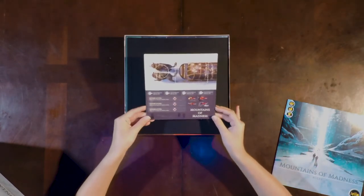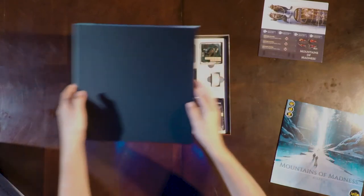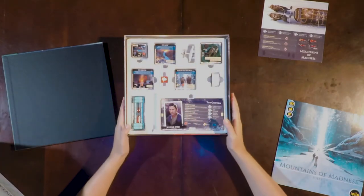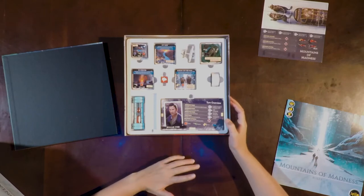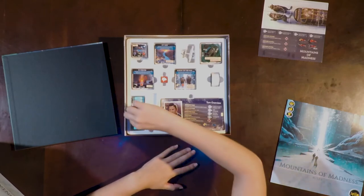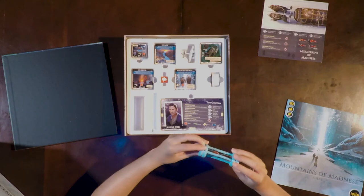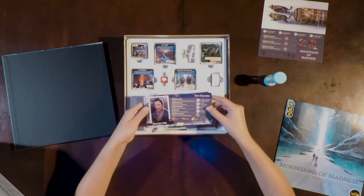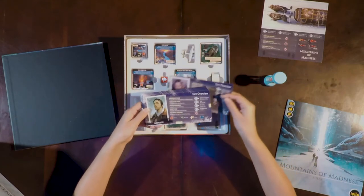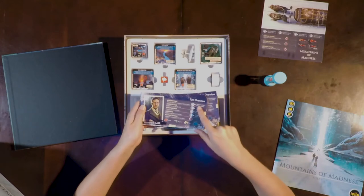Then we have some punch outs. They definitely go with this game — they say the name right there: Mountains of Madness. Then we have the board. Very nice with this plastic insert. Everything has a nice place to start, but also to go back at the end. We have a timekeeper — that's real nice, it's wood. We have some players here, and they all have their own picture.